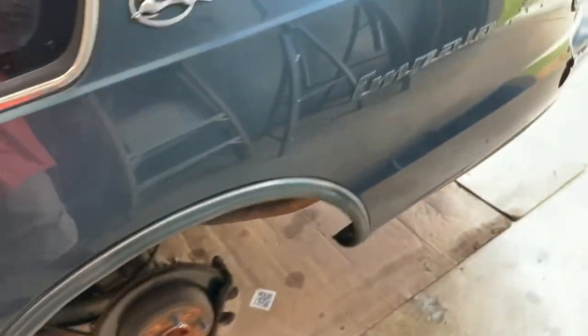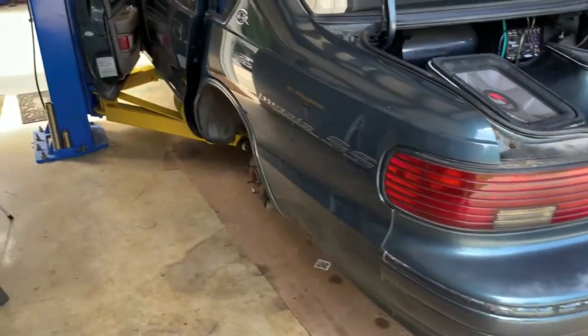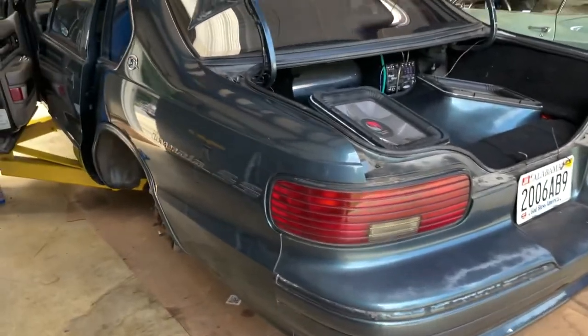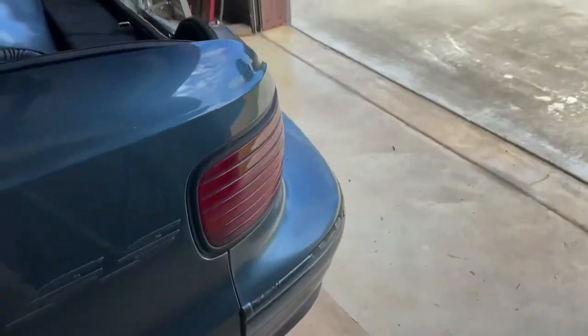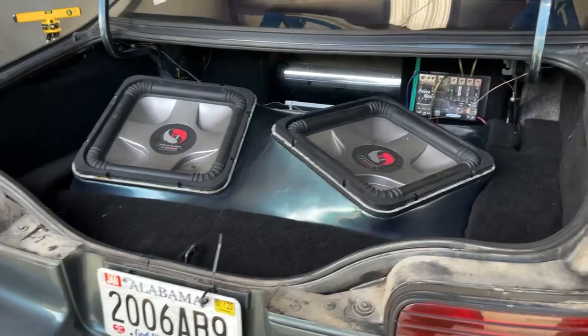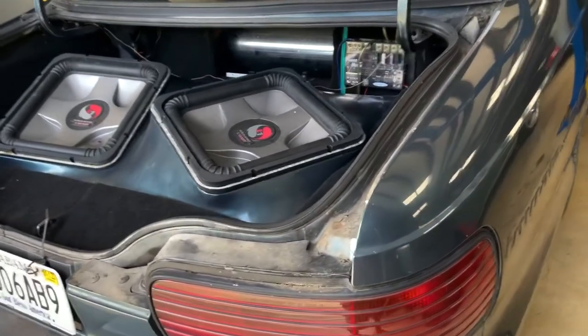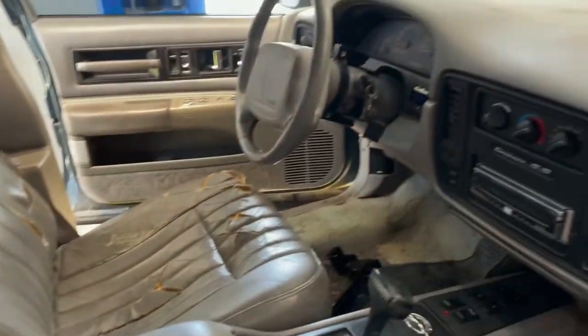This is my '96 Impala — I think I'm gonna restore it. It's got air ride on it, so I'm gonna totally redo the air ride system and make it more reliable. I'm gonna paint the car — you can see it's been sitting out in the sun and the paint is faded. It has music in it; I think I'm gonna take the music out to give me some trunk space. I gotta redo the interior — the seat is in bad shape.